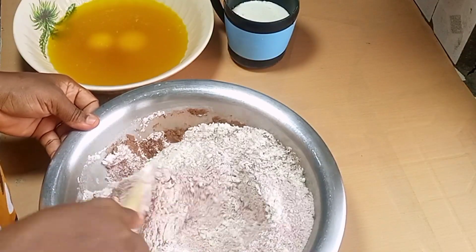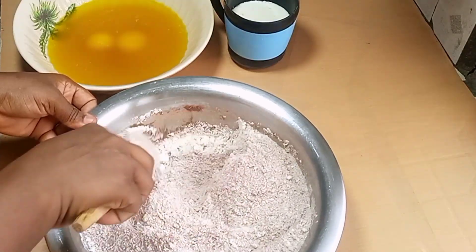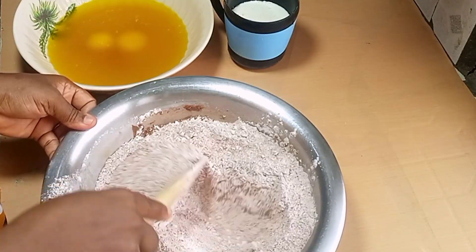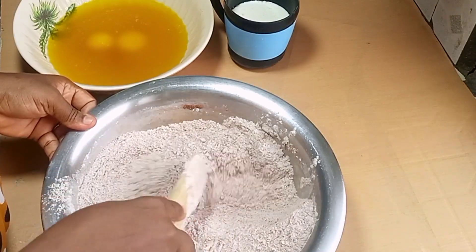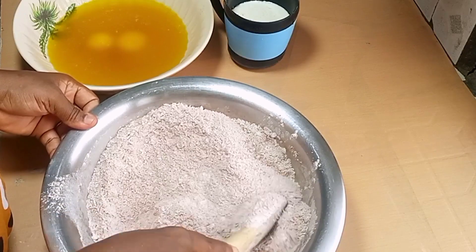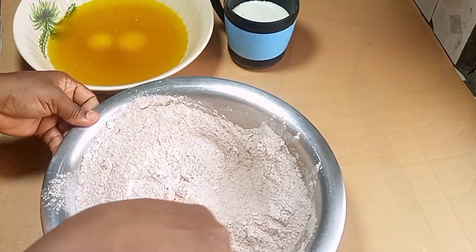It's all in the description box. So here I'm just mixing. Guys, I can't overemphasize this — you have to just mix well. If you don't mix properly at this stage, it will cause lumps. So all you have to do is to mix and mix properly.